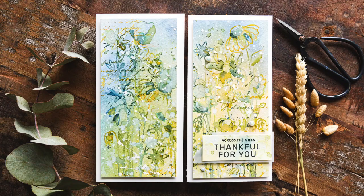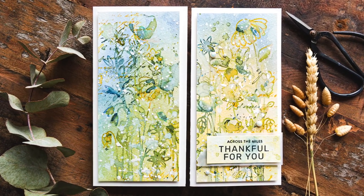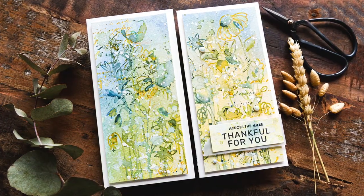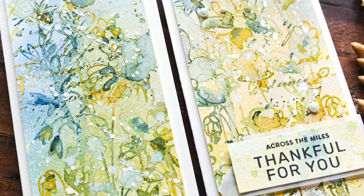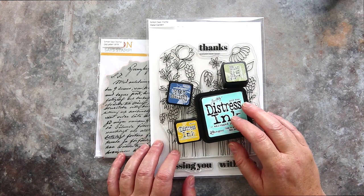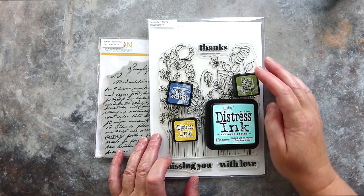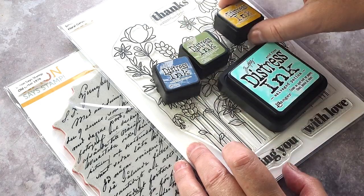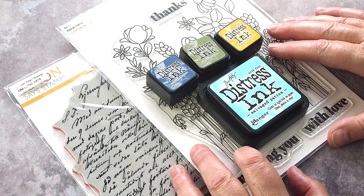Hi, this is Debbie and today I am playing with Distress Inks to get a fabulous loose watercoloured stamped look. I was inspired by Tracy Hutchinson of Tattered Nest Designs, and I will put a link to the post on Stacey's blog below. I am always blown away by Stacey's soft vintage style, so I grabbed my Distress Inks and dived in. I pulled the Distress Ink colours Stacey had used: Fossilised Amber, Faded Jeans, Peeled Paint, and Salvaged Patina. I dug through my stash looking for a suitable stamp and thought the floral garden set would give off lovely autumn vibes that these colours evoked in me.